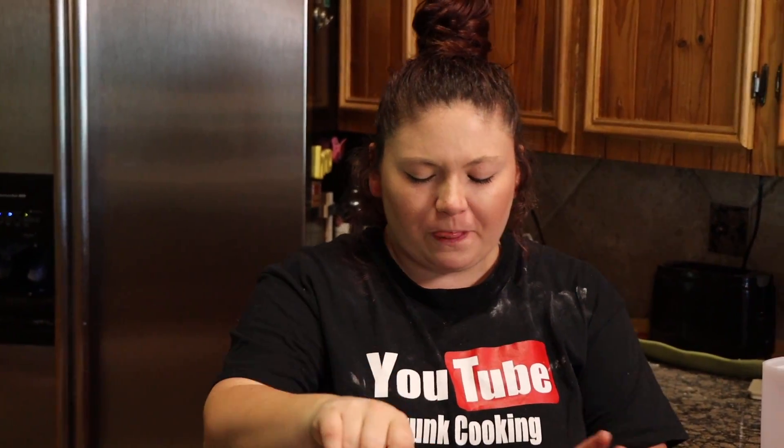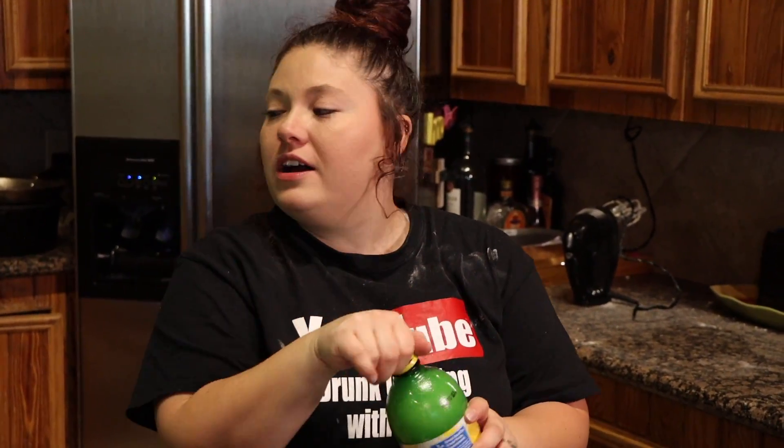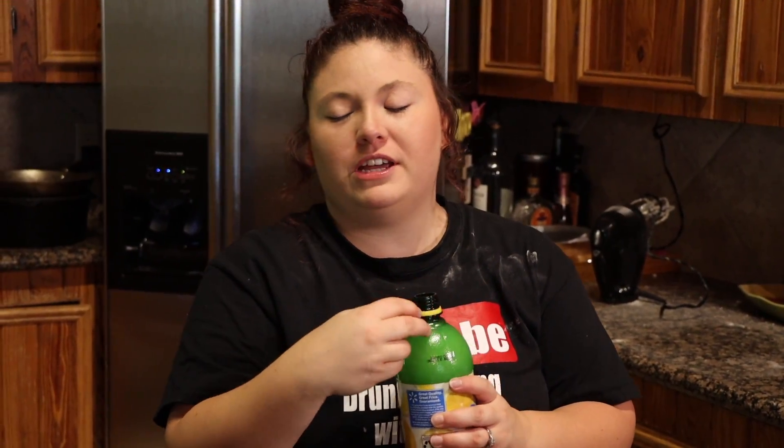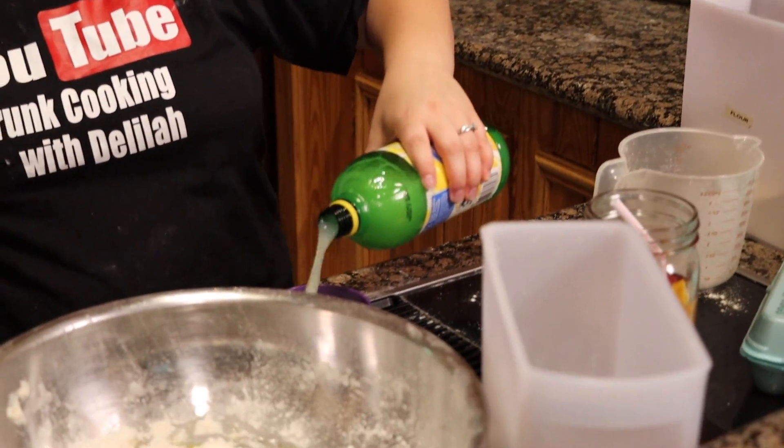Actually we're gonna drink a drink because it's been a while. That was some lemon going into the lemon bars that we're making.